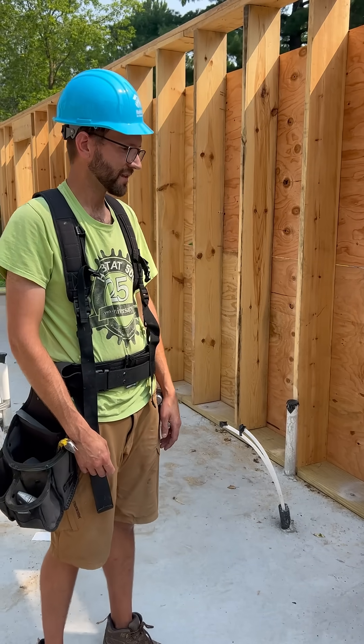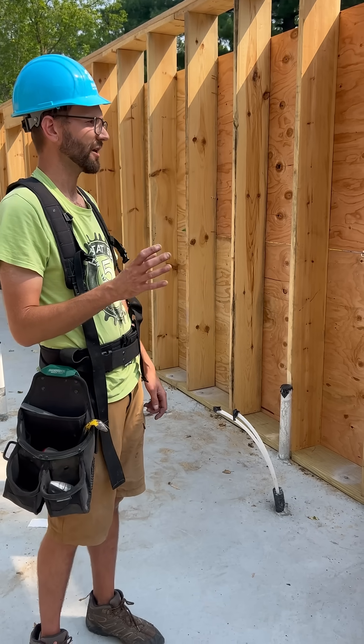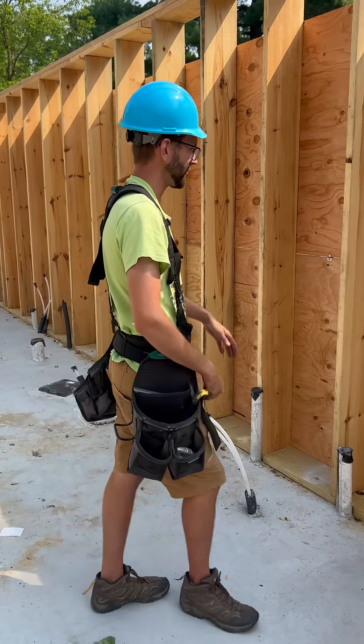Once we get done with the exterior framing stage of this house and we put the trusses on, the next thing we'll actually do is fill all of the insulation into these wall cavities.